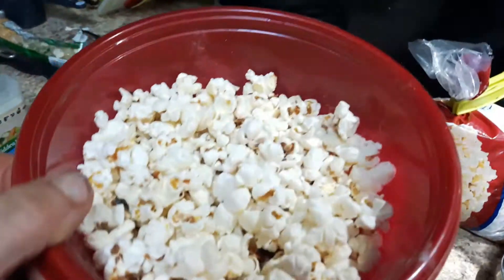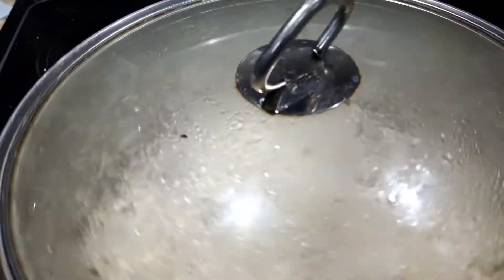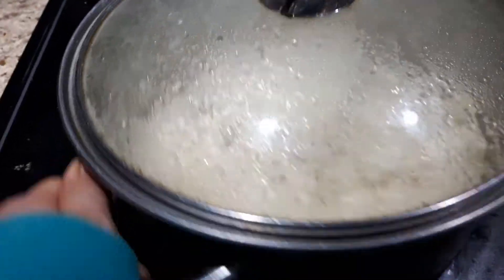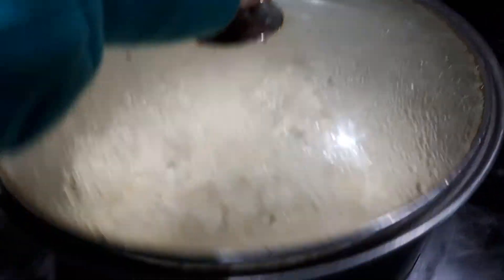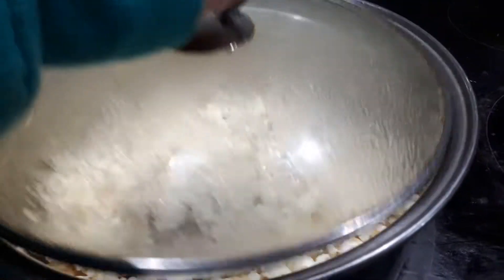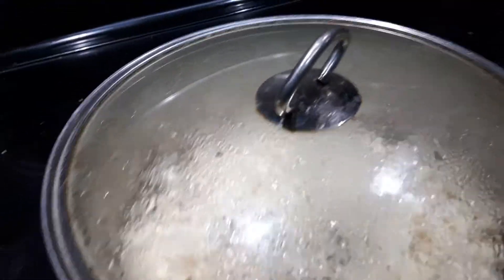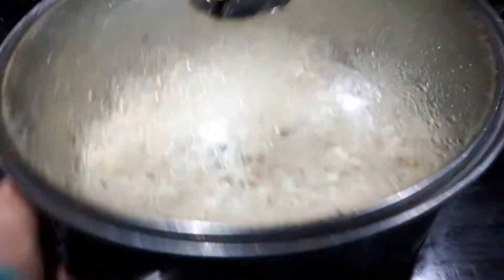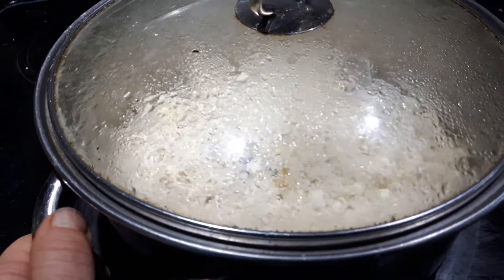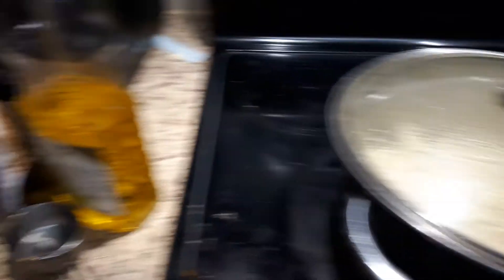A third cup filled this entire tub. I hope you like this video and you subscribe and share with other people. I'm just going to keep doing this and check it because I don't want it to burn. So once you hear it slowing down, you just turn it right down and wait until it's totally finished and just keep checking it. Super easy, super delicious.